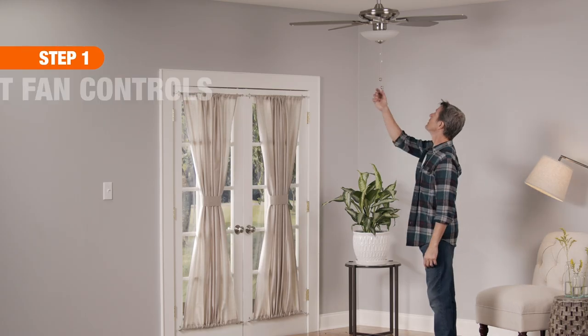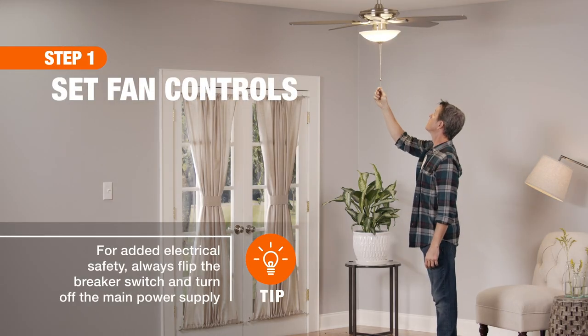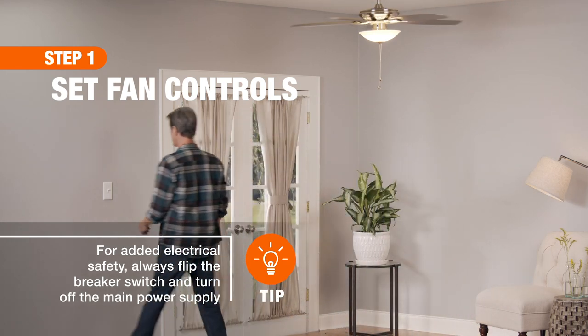First, pull the chains to turn the light on and fan speed to high. Then, turn the fan off at both the switch and main power supply.